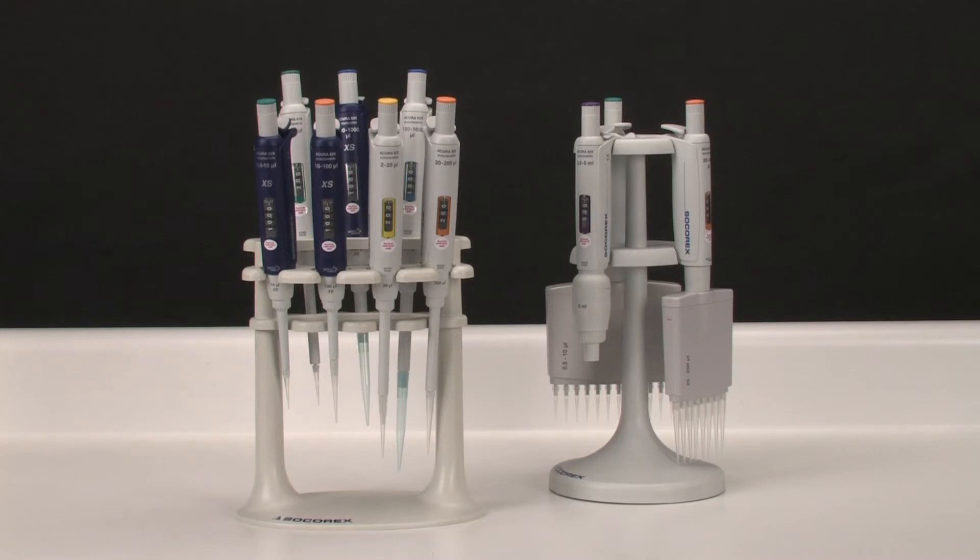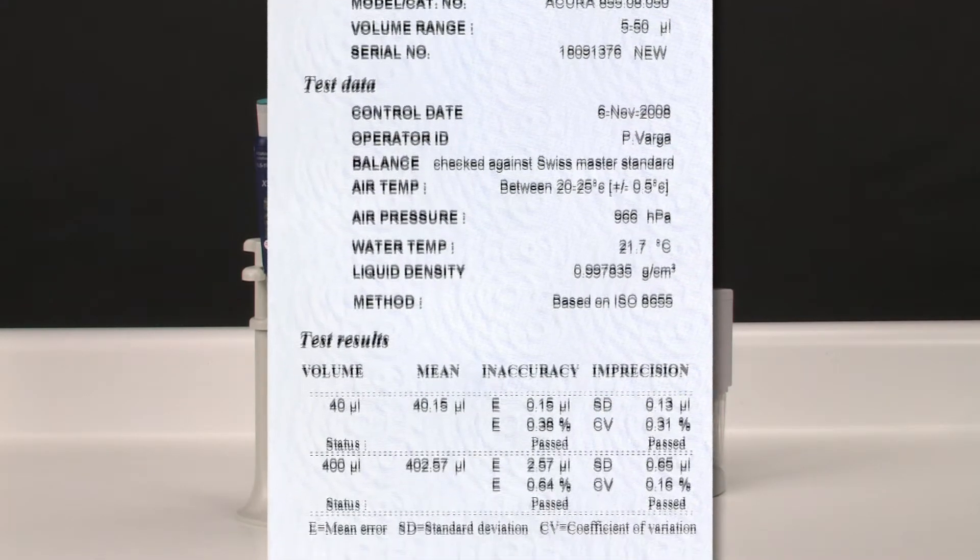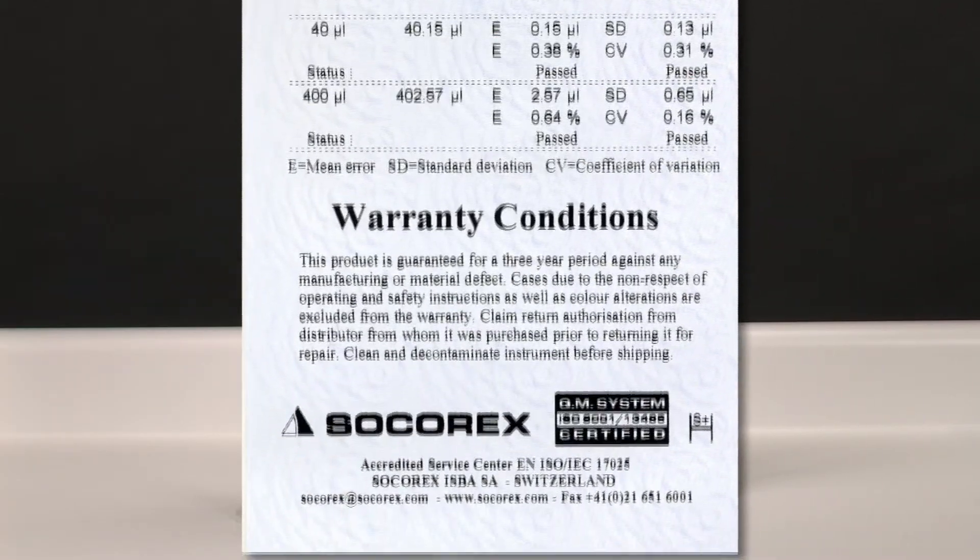All Socorrex pipettes are engineered and crafted from the highest quality materials to ensure reliable, long-term, high-precision operation. They come with an individual QC certificate and an industry-exclusive 3-year warranty.